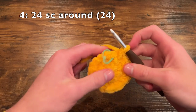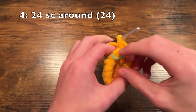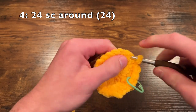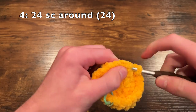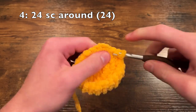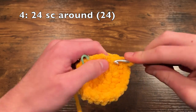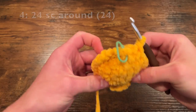Moving on to round four, we are simply going to do 24 single crochet around — one single crochet in each stitch — for 24 stitches at the end of round four.